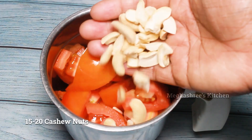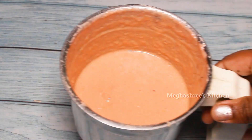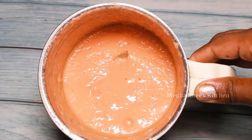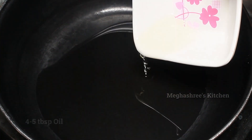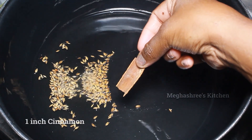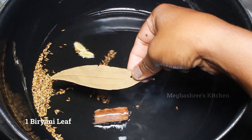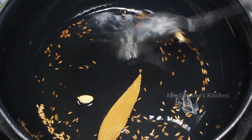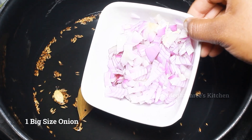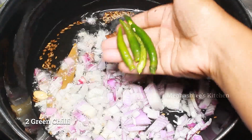We start cutting the tomatoes to medium size. Then mix this with a new plate and mix it up in the same way. This will be cut into the same size.